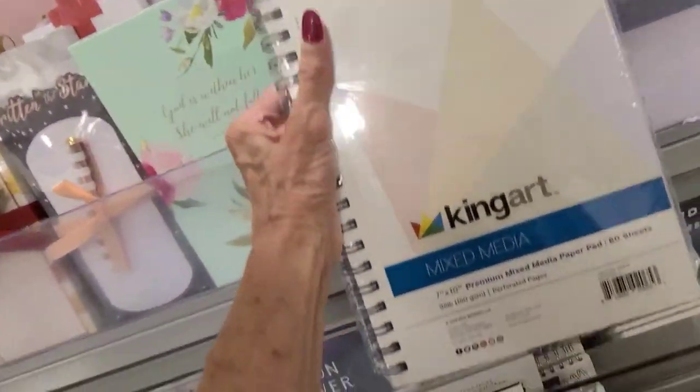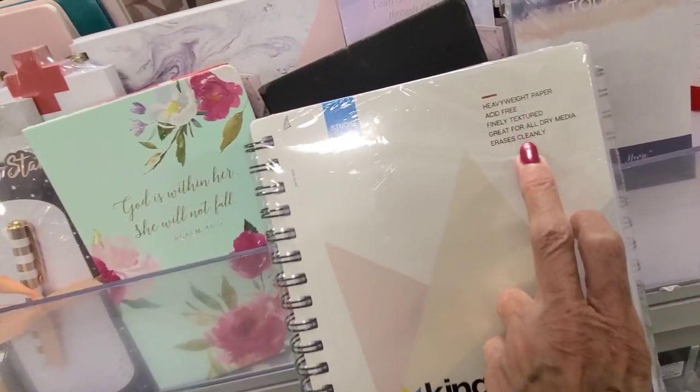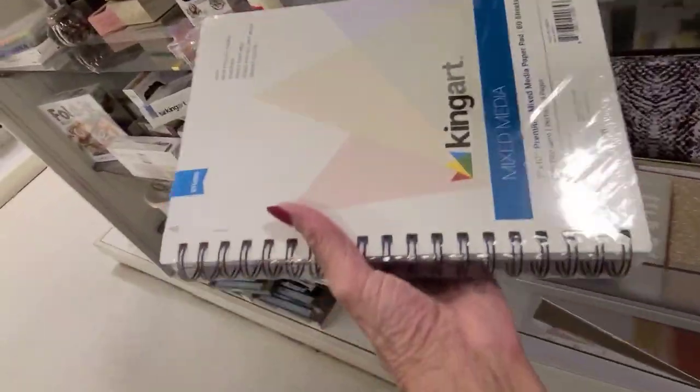What is this? How many weights? 98 pounds — heavy weight. How much is it? Oh, $10. I might need that too. I'll go put that in my pile.